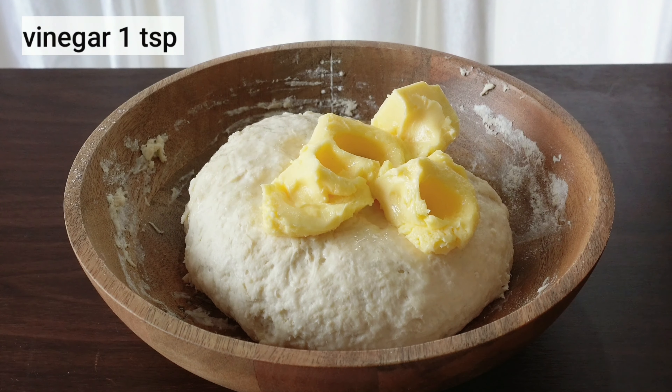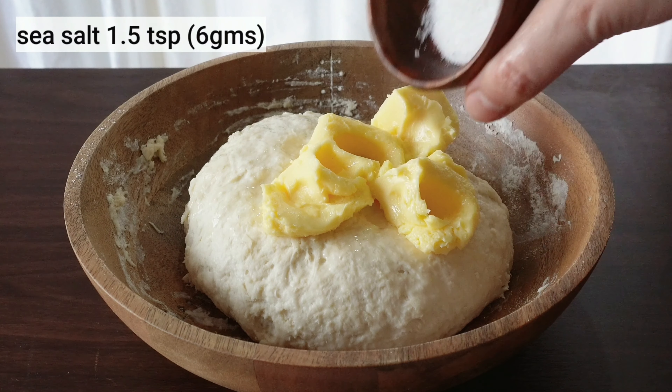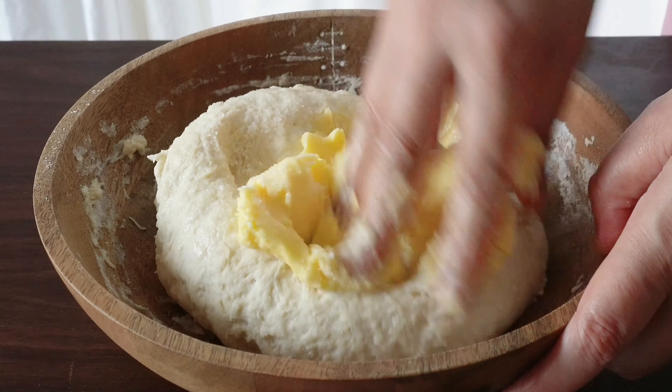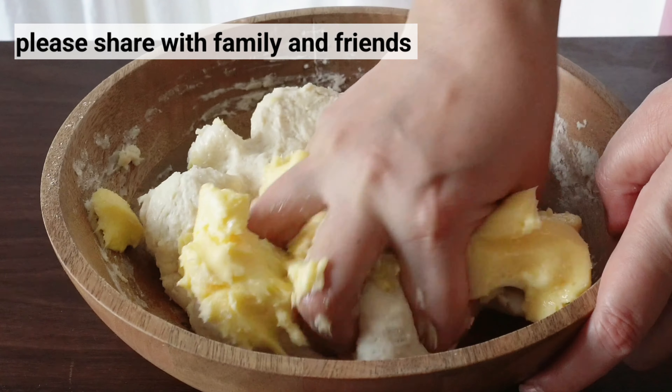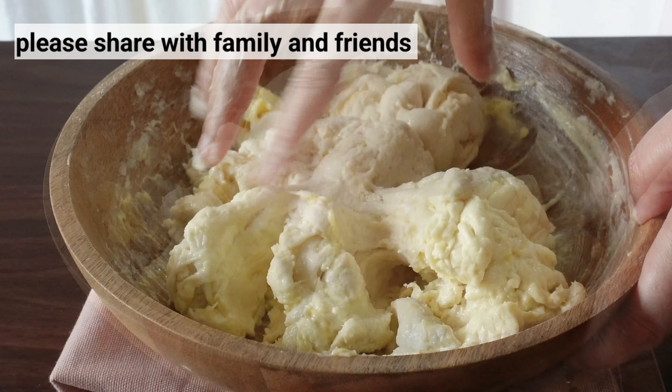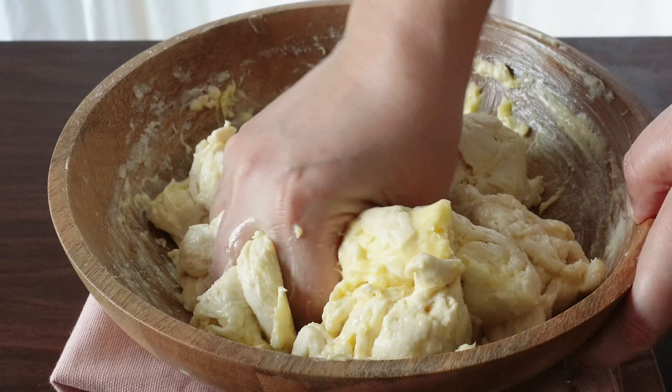Give it about 10 minutes. So now I have my hands on the grill. I got my hands on the grill, I got my hand to put the grill on the grill, and I didn't even know how to cook.